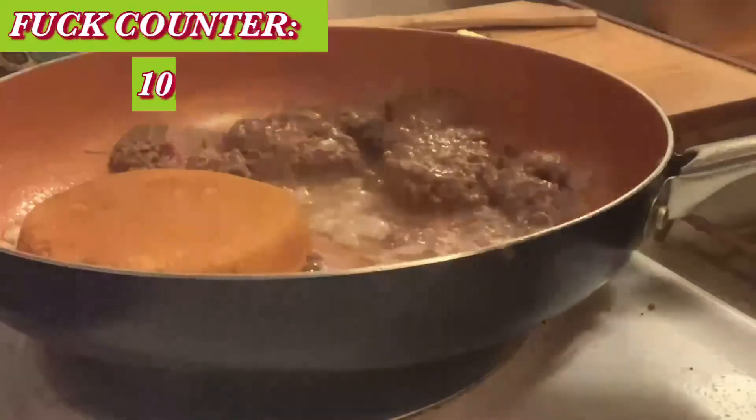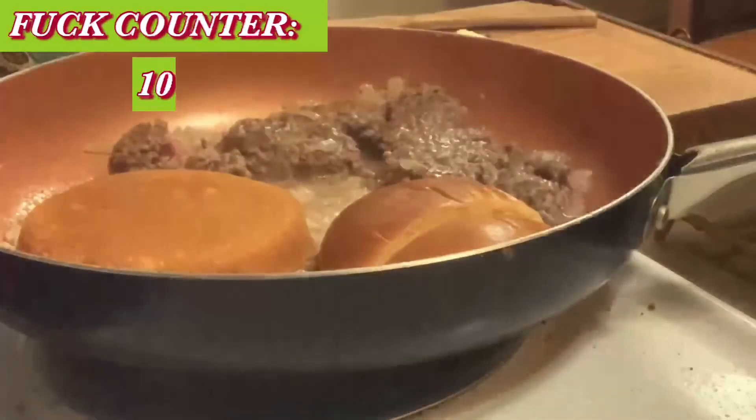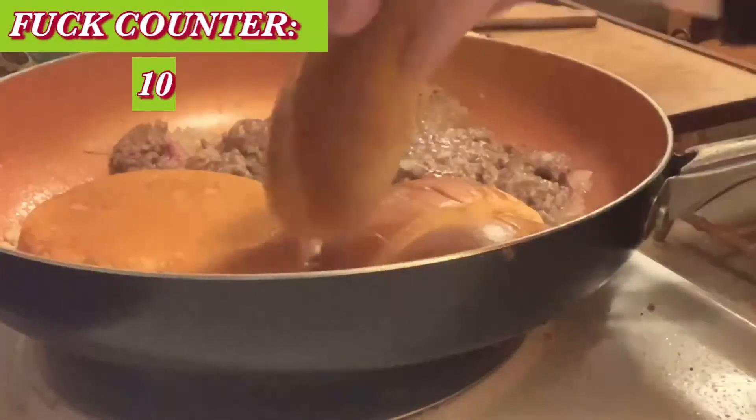We're going to take our pastas and go ahead and put those there so they really fry up in all those meat juices. Going to take some lettuce too.